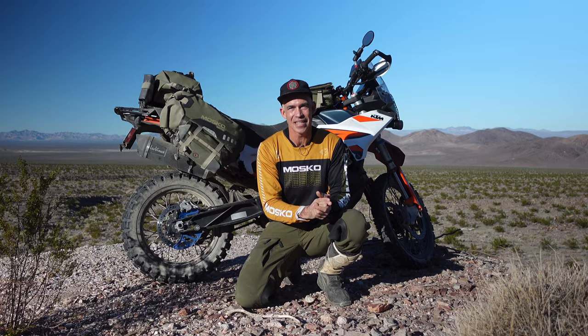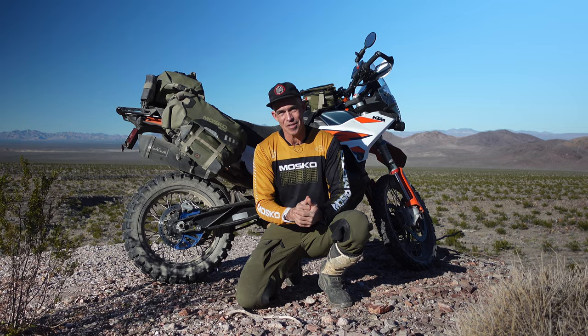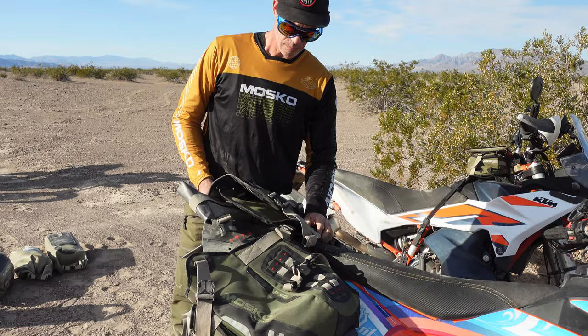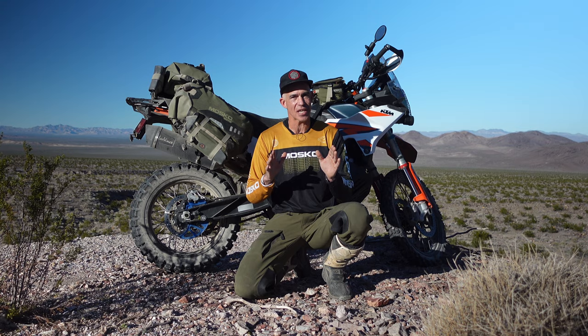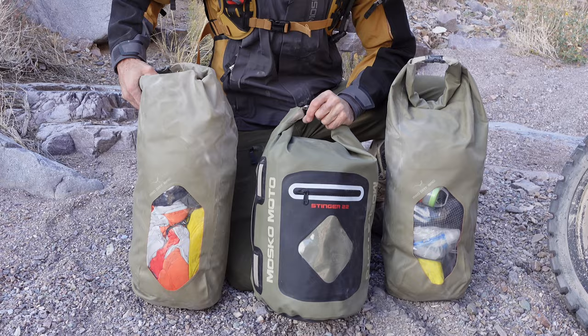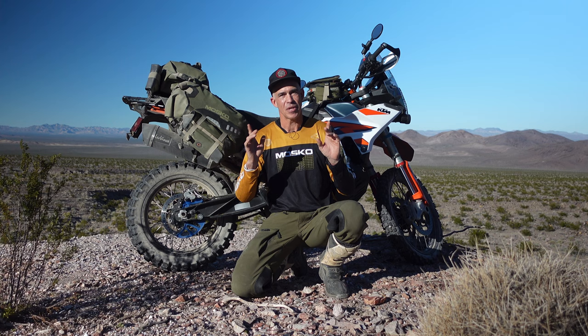One of the things I really love about this bag is that if you have multiple bikes in your garage like I do, you can swap it around between them quickly and easily. The Reckless 80 replicates the traditional three-bag organization system of a touring bike with two side panniers and a center rear duffel, but it doesn't require side pannier racks, which saves weight and saves cost.